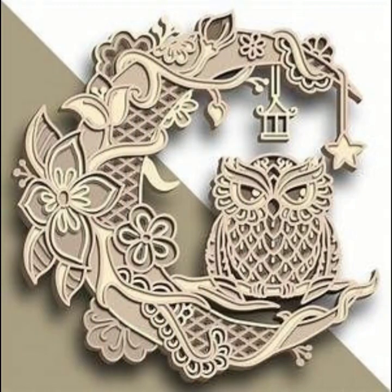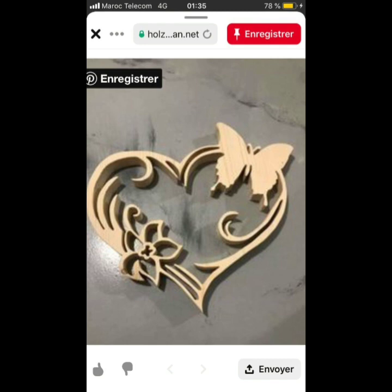These articles are created keeping in mind the trend and color of the season by the top designers.